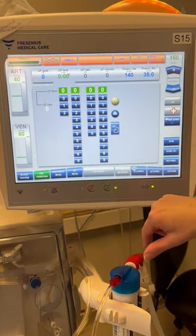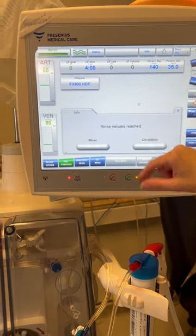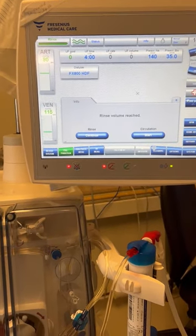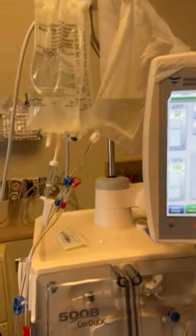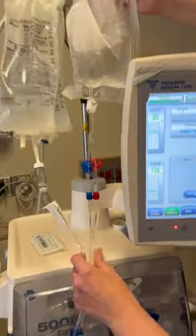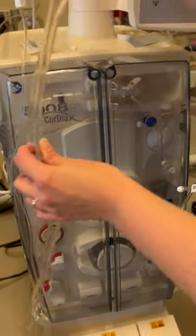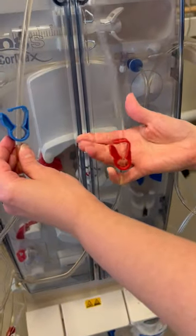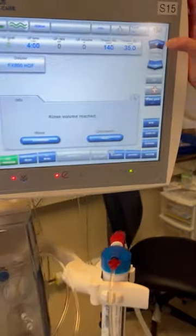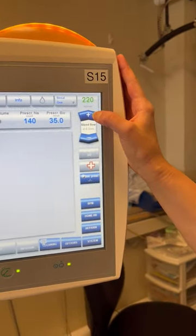We can go ahead and start programming our treatment parameters. We're going to program in a four-hour treatment. Our rinse volume has now reached 500 mils. Before we continue, we're going to want to check our priming bag to ensure that there's fluid in the bag. If there isn't, we might want to look for any leaks and then continue with rinse. We're going to clamp the little white clamp on the priming bag, unclamp the large arterial clamp, click start under the circulation heading, and increase our pump speed to 400 mils per minute.